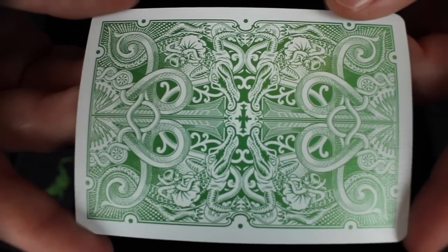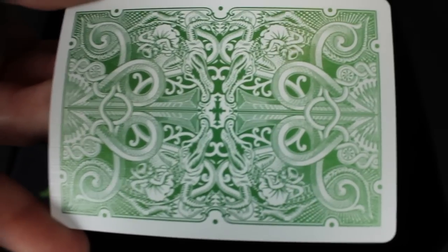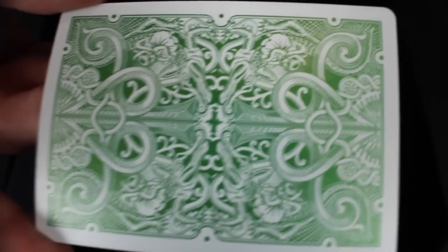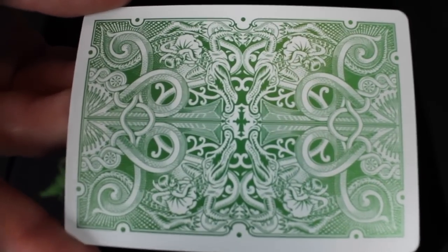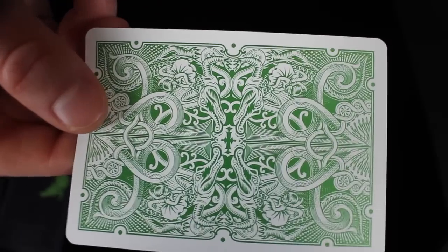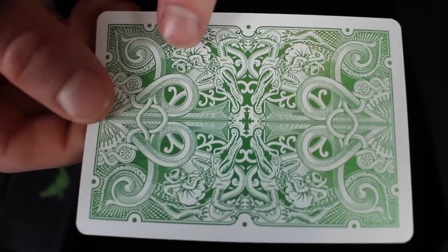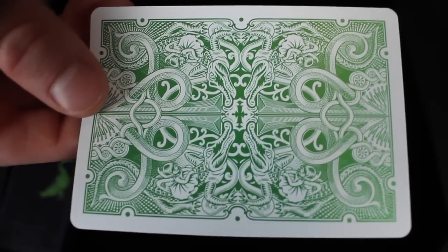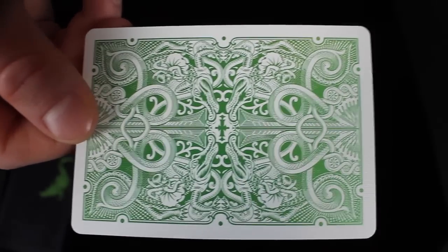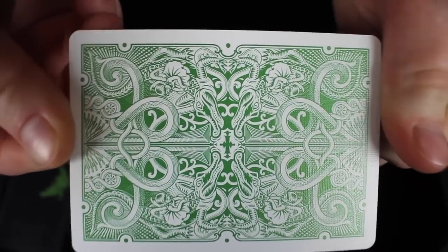First off, we're going to take a look at the back design. This back design has green metallic inks on it, and this is the first time the United States Playing Card Company has done metallic inking on the back design and on the faces to match — so this is really cool and happening for the first time. It features that spade you see on the front, intertwined with inner workings in the background, and in the middle there's the pivotal point, which is the gator with a girl on the back of it. I think this is a beautifully done back design. It's very David Blaine, looks so fantastic, and it really pops.